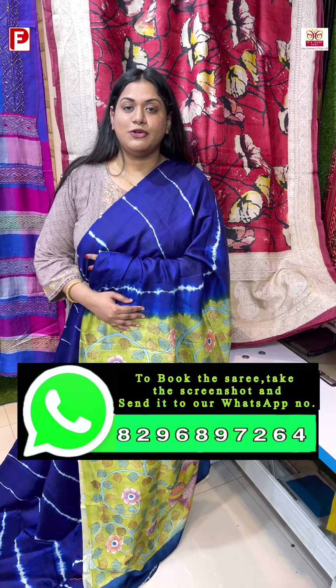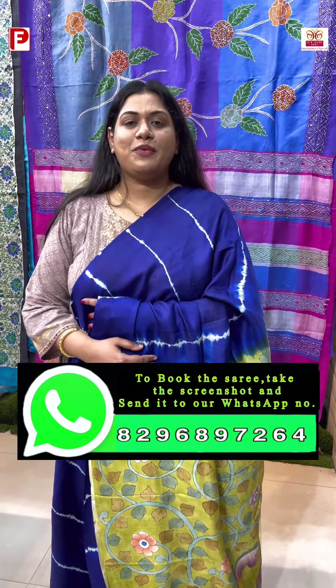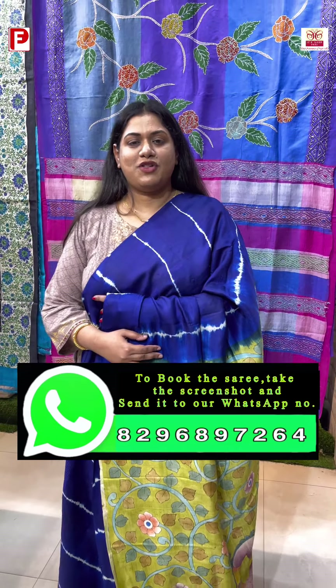Hello everyone, this is our friend from Prash Fashions, and in today's episode we are going to see some exclusive mixed collections on silk and tasa. Before I start, I request my viewers to please subscribe to our channel.